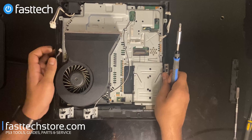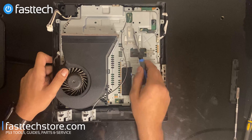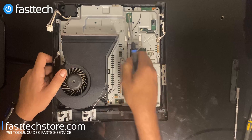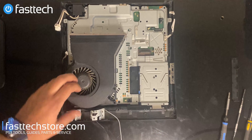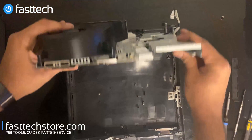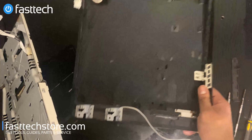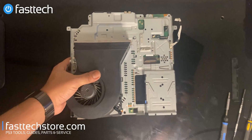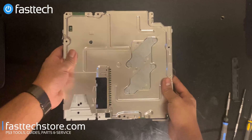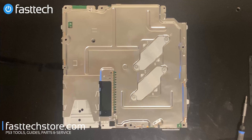Let's remove the fan connector by lifting it out. We're going to lift the antenna cables and get the antenna out of the way, and now the motherboard assembly is going to lift out. Now we've got the motherboard assembly out of the case. We're going to put the case to the side, flip the motherboard assembly over, and now we're going to remove all the screws on the back side.